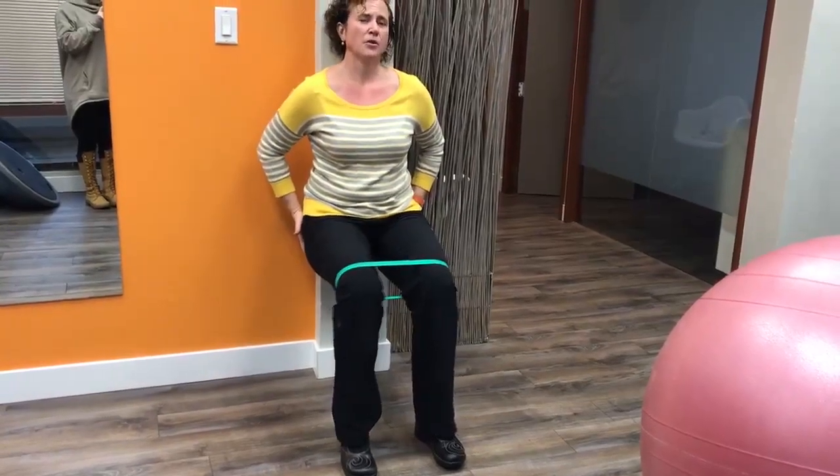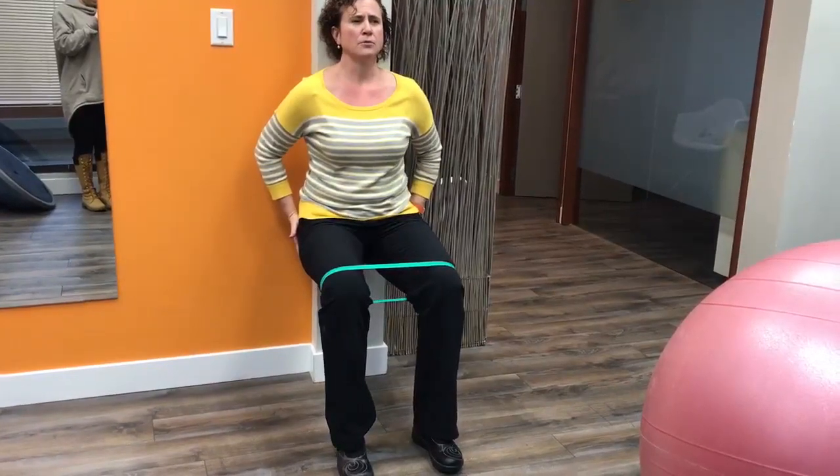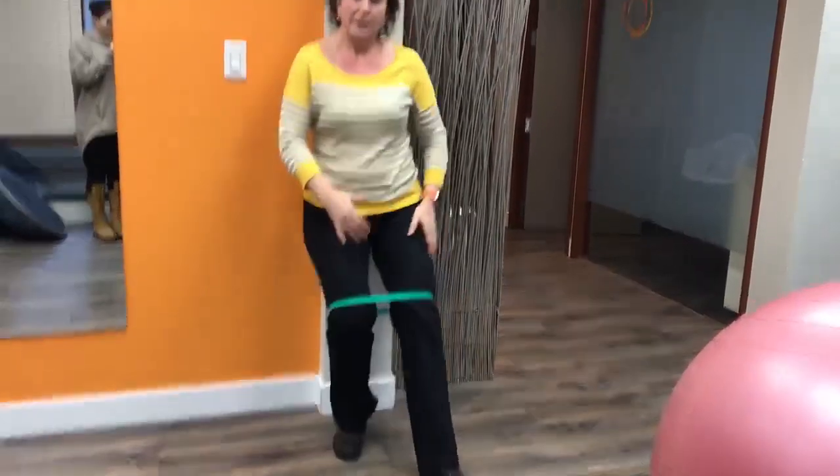On your own you would breathe out, core on, breathe in, come back — breathe out, core on, breathe in, come back. Give that a go at home — that'll help you strengthen up your hips and your legs for skiing or all the activities you want to do.